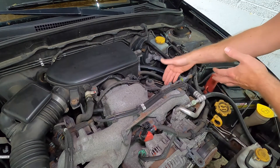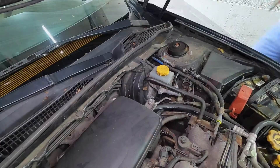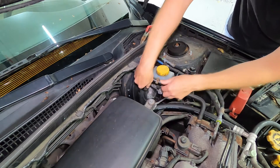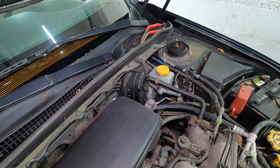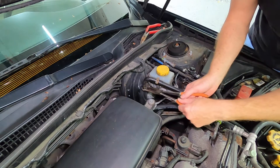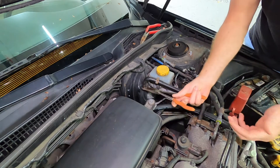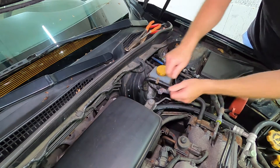The brake booster uses vacuum from the engine to help you brake more efficiently. So let's remove this line — we simply have a clamp here. You can see how this is properly solidified; you can't really take it off easily. To facilitate the removal, hose removal pliers are terrific. I'll list all tools and supplies below. You just twist it and you can see how it breaks free — super easy. If you don't have one, it's a terrific set to have. You can also use a pick: place it underneath the rubber line and just break it free.